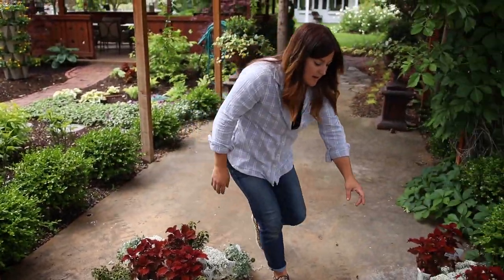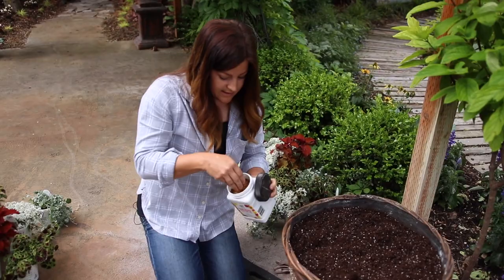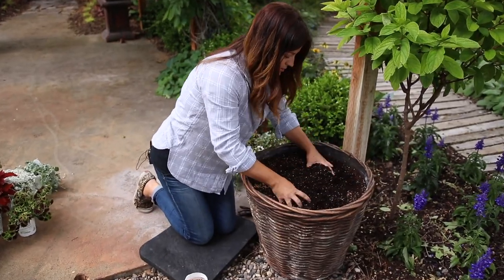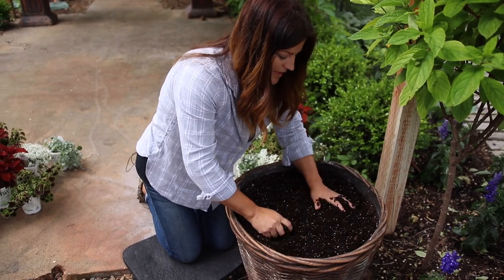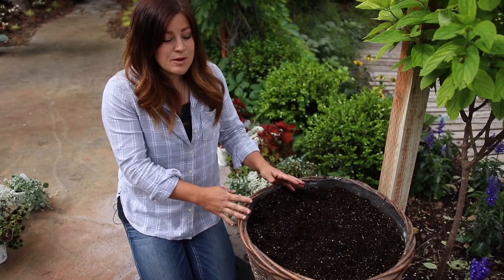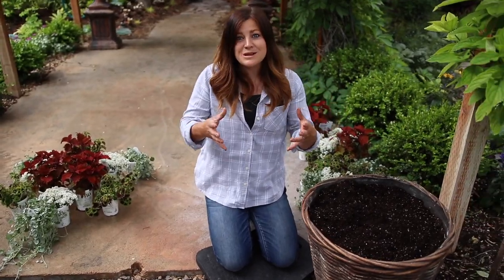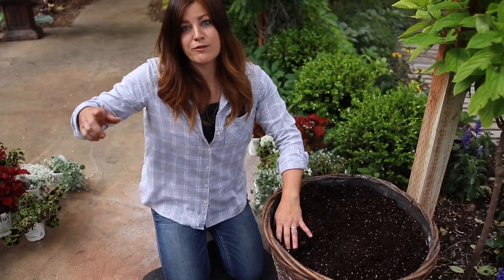The first thing I'm going to add is some slow-release fertilizer. This feeds for about six to eight weeks as a slow feed. I'm just going to add a little bit and work it into just the top few inches of soil, because that's where the plant roots are going to be for the next little bit. Then I do water with a water-soluble fertilizer once a week. So I'm going to get these all planted up and then we'll take a look at them in their container, and we'll talk about some care tips going forward.